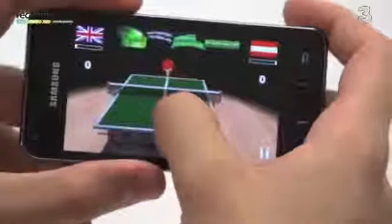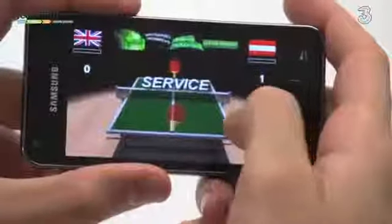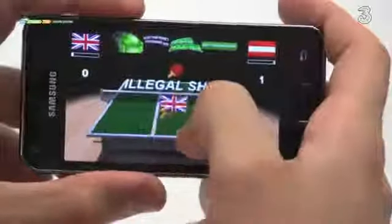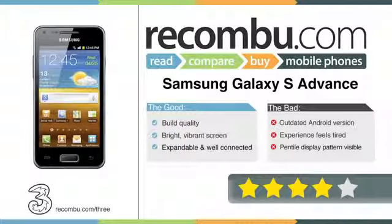Performance is also smooth. The dual-core upgraded processor makes 3D games look good and the UI very speedy indeed. With battery lasting around a day with moderate use, this rounds the review off nicely. While it isn't quite the S2 spec-wise, the Samsung Galaxy S Advance is a smaller alternative with a charm of its own.